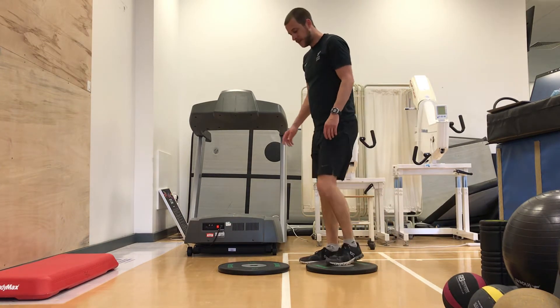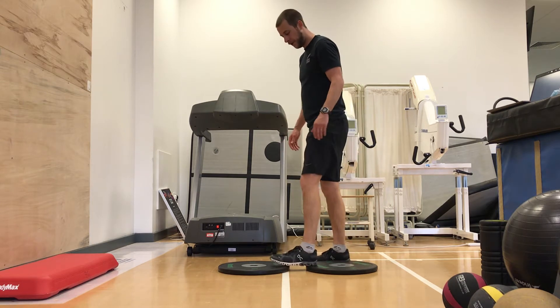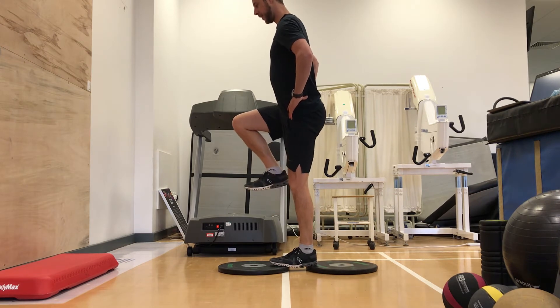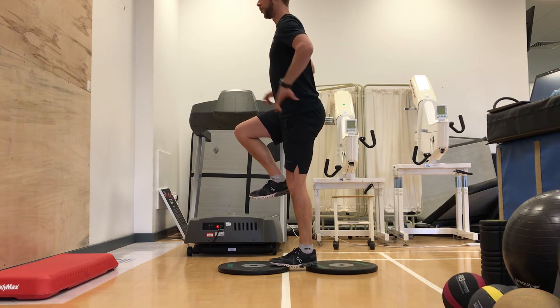Footbridge balance. Two books, two plates — doesn't matter what. Four foot on the front one, heel on the back, soft knee so not locked. Leg up like that, nice and tall, keep the weight through the front foot. Really tall, as if you're balancing glasses of water on your shoulders.